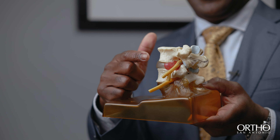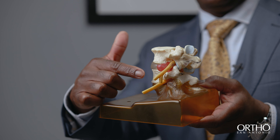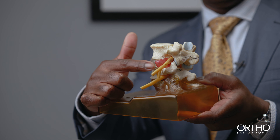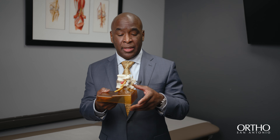When you have a herniated disc, you see the bone, the disc, and the bone again — and now the red part shown here is the herniated disc that pushes on a nerve, causing the symptoms known as sciatica, where pain goes down the back of the leg because it's compressing the sciatic nerve.